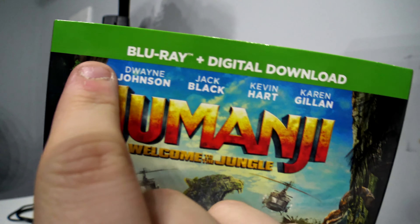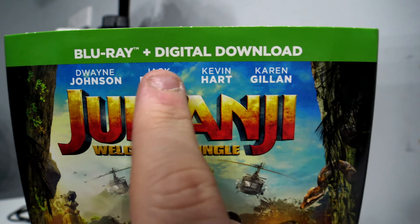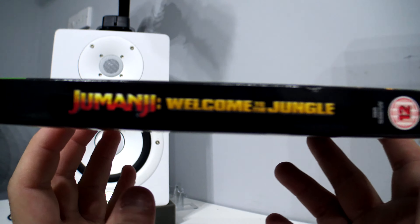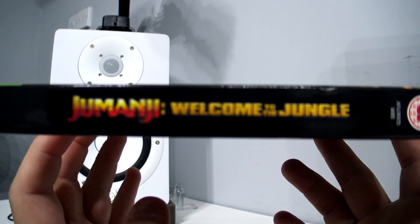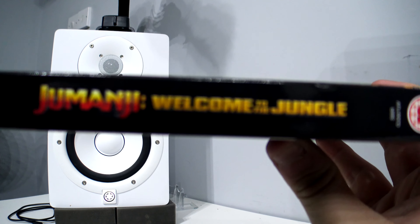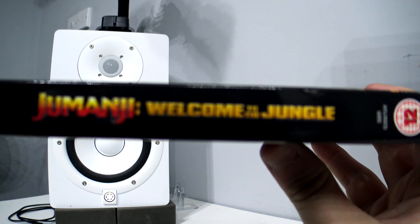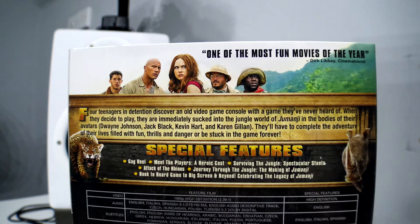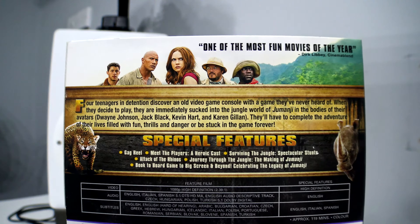The Blu-ray version does have a banner at the top that says 'Blu-ray plus digital download.' This is the spine — it seems to struggle to get in focus sometimes, not sure why.